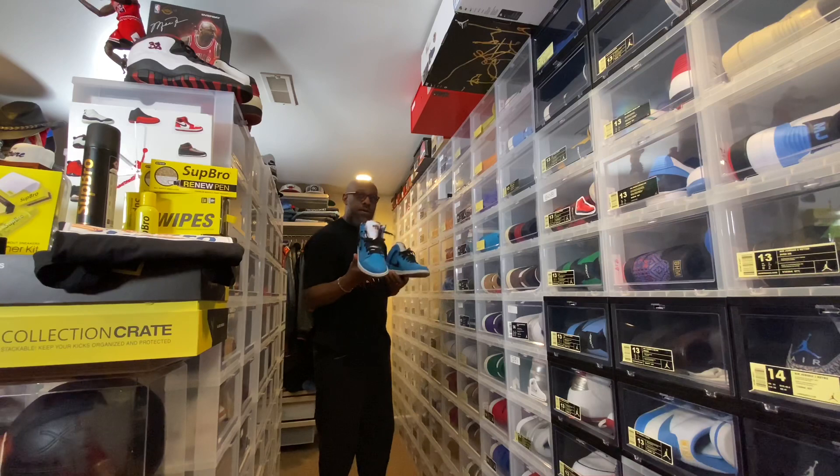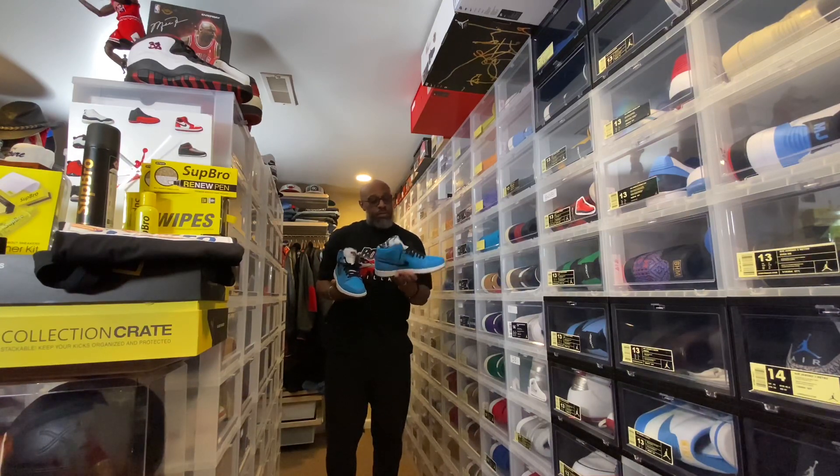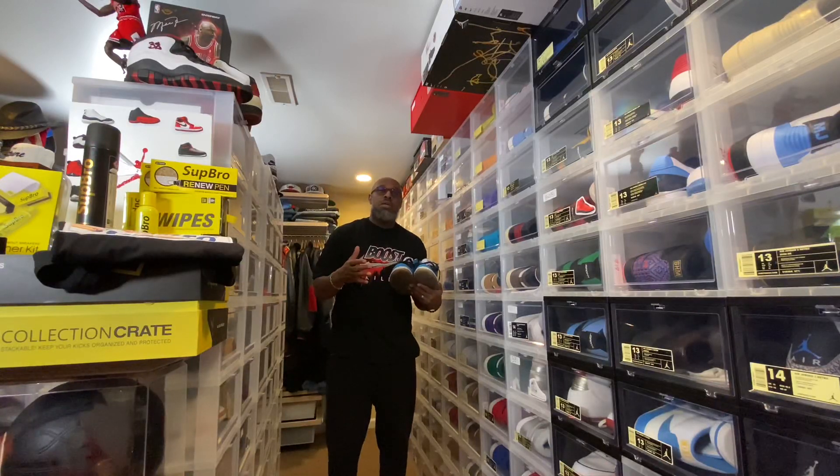Here we have the international release of the Quai 54 Air Jordan 1 with the Jumpman branding. Let's check out the kicks and fits and then I'll tell you a little bit about these shoes.